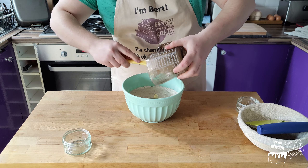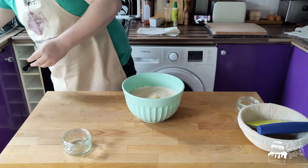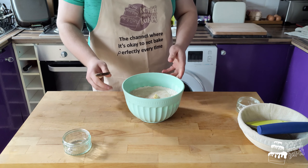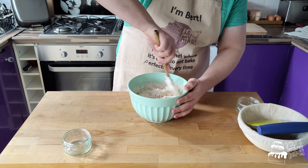This has been sitting for about 10 minutes just to get the yeast to come back alive from hibernation. We're going to start mixing this together. You just need to get it to a shaggy dough because when we're going to knead it, it'll get a proper mix together.